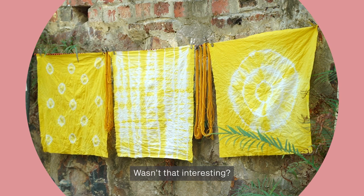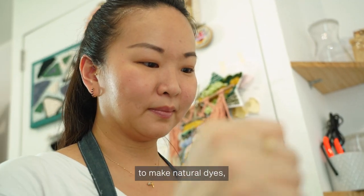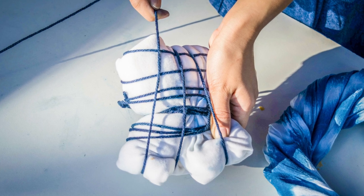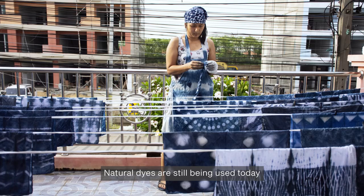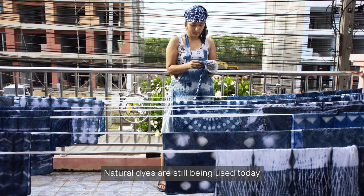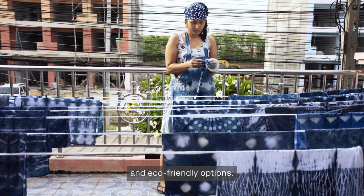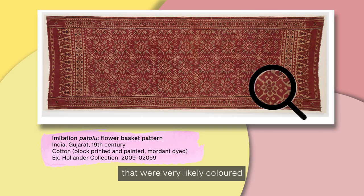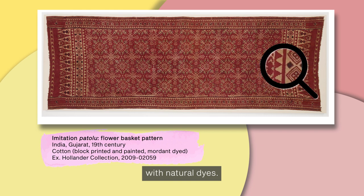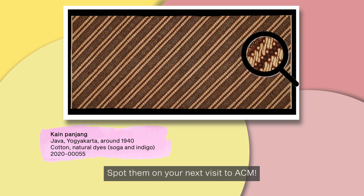Wasn't that interesting? You'll have so much fun doing this at home. There are so many ways to make natural dyes, and there are many ways to dye fabrics, which result in different effects on different fabrics. Natural dyes are still being used today, as people think more about sustainability and eco-friendly options. Here are some textiles from Asia that were very likely coloured with natural dyes. Spot them on your next visit to ACM.